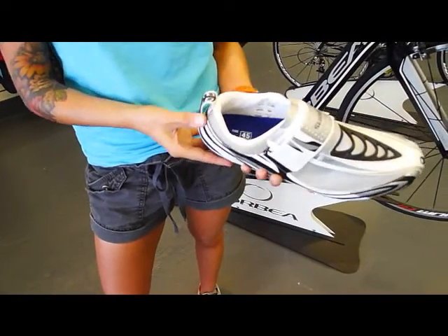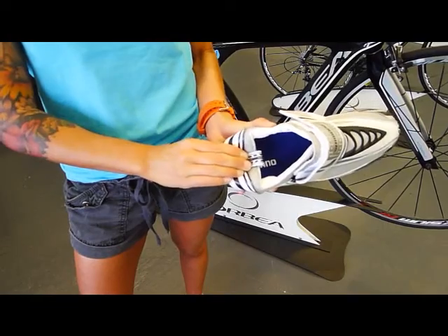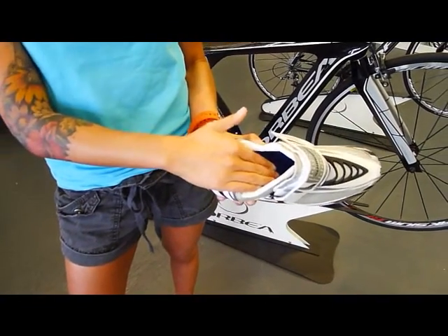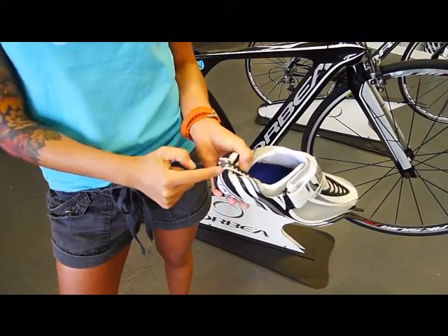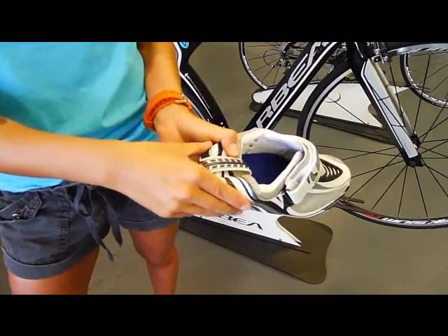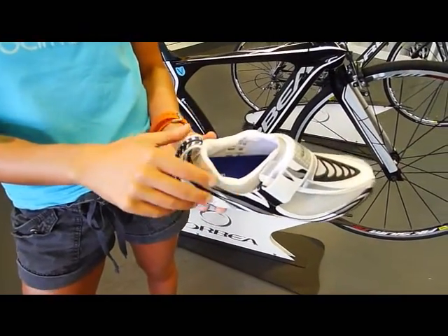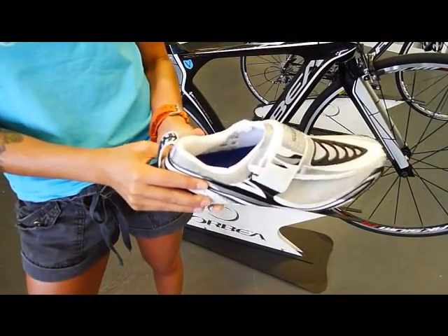Once your foot's in, you'll probably notice like all shoes that you leave on the pedal, you'll have to slide and bend the heel to get your foot in. Shimano realized that so they put this whole neoprene piece in the heel so that once your foot slid in, it would pop back up to its true form. So your heel of the shoe is never going to lose the integrity of the heel.